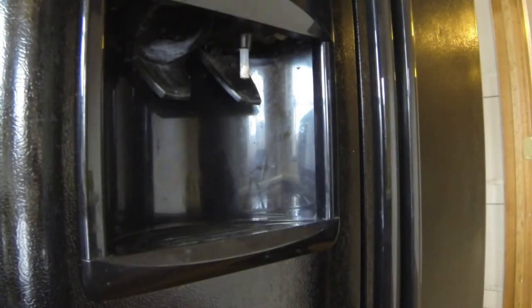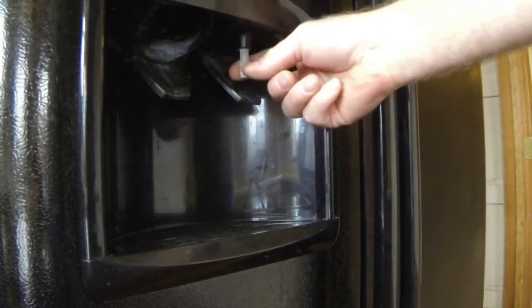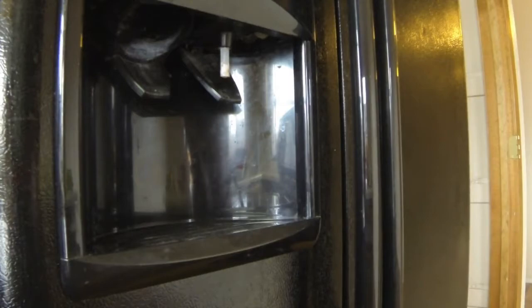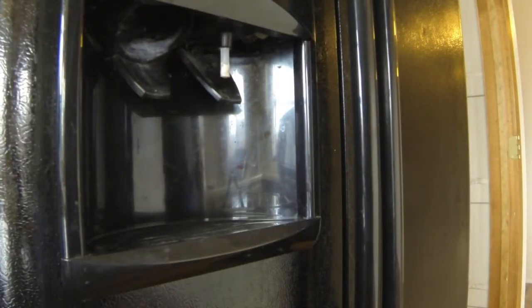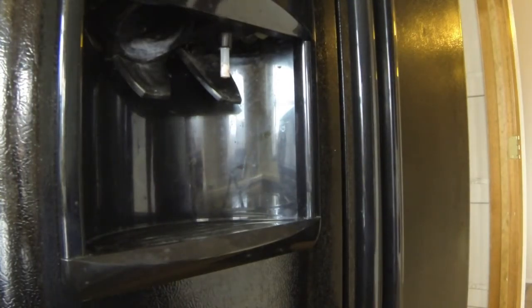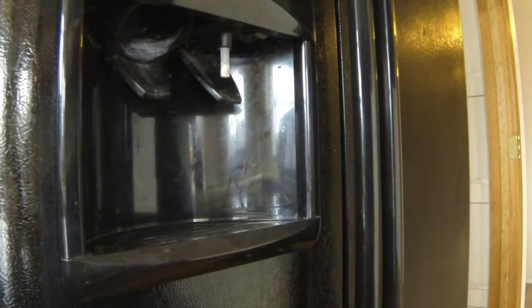I'm going to see if I can replace this hose or at least clean it — it's in pretty bad shape. You can see all that stuff on it. I did pull it out a little bit, but I think I want to take it out and clean it really good. I've never done this before. I looked online a little bit and couldn't find this exact model, so I'll put a picture of the model in this video.